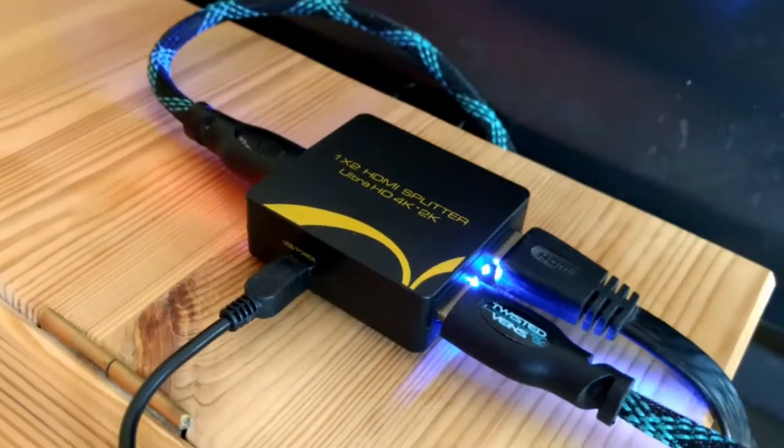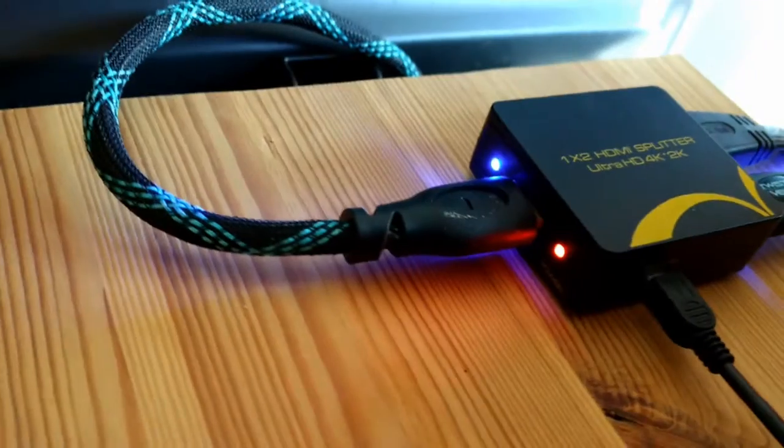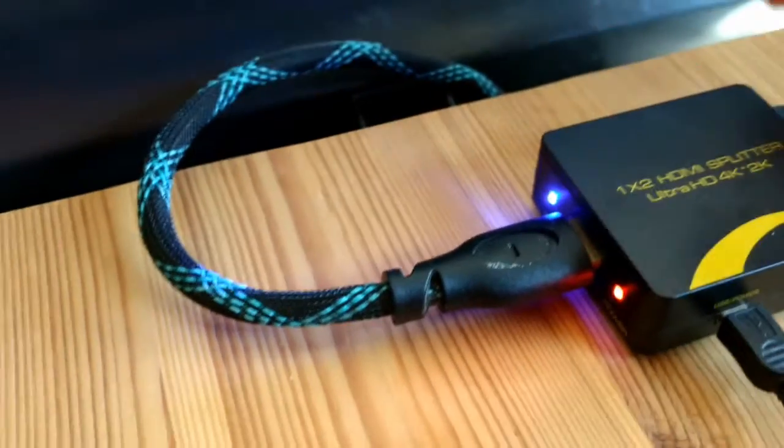So in order to demonstrate this HDMI splitter, what I've got here going into the input is the cable that normally goes into my TV's HDMI input number 3. That's going into the input of the switchbox.